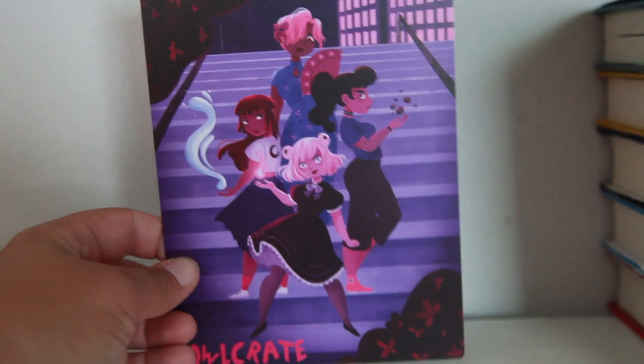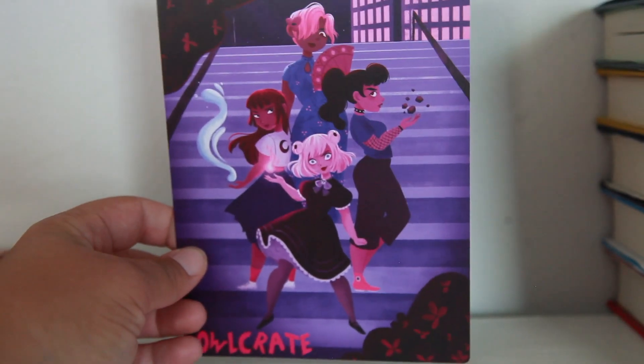Great heavy box this month. So our card this month has a whole bunch of awesome females right here — yes, Rebels With a Cause. I love that. This is going to be great for right now. We're fighting for injustice right now, so that's awesome.